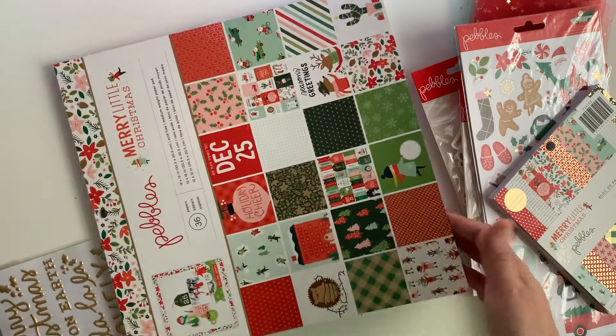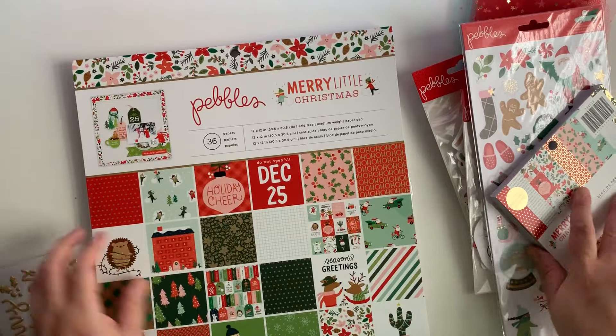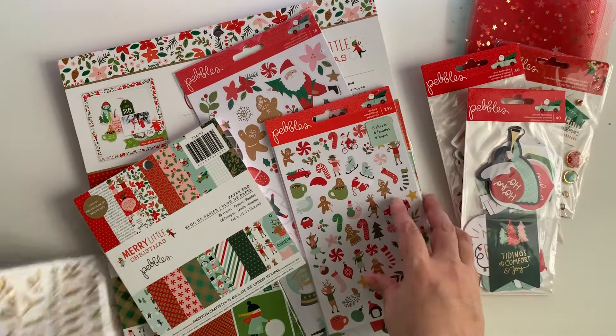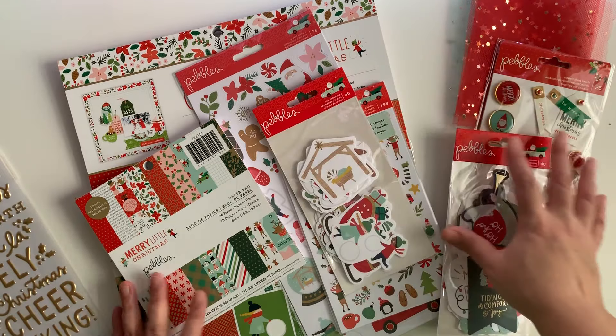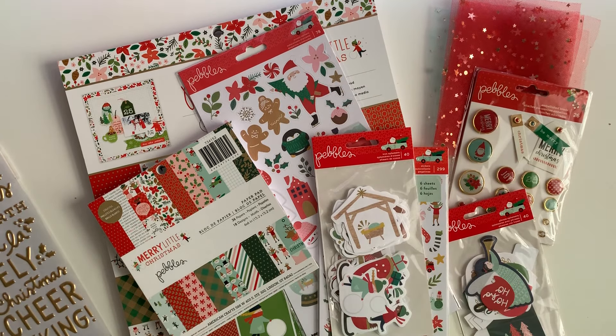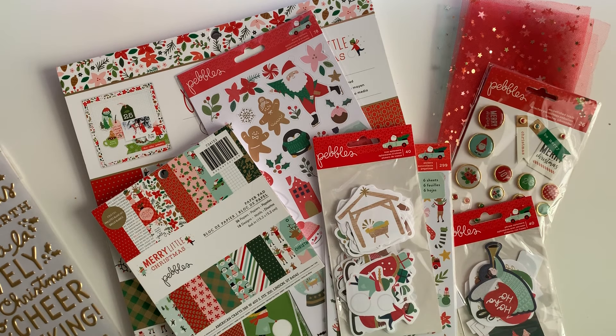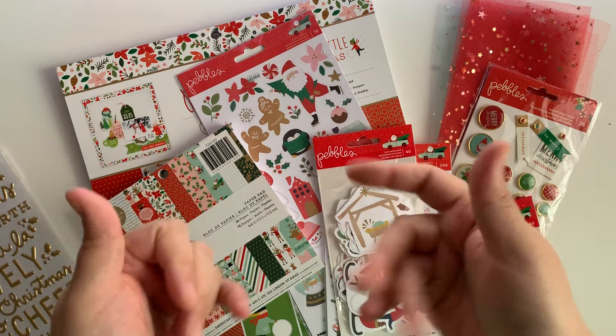That is the collection. Stay tuned to see many projects. Definitely go check out Amy's new little shop — I will always have her link down below so you guys can go check her out. She'll also be on my link tree. Amy, thank you again for adding me to your design team for the store. I am so grateful. I'll catch you guys on the next video. Bye!